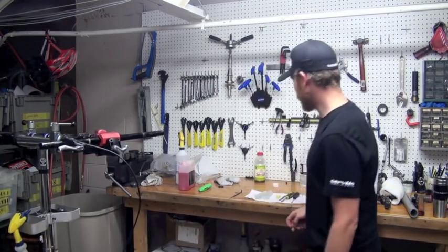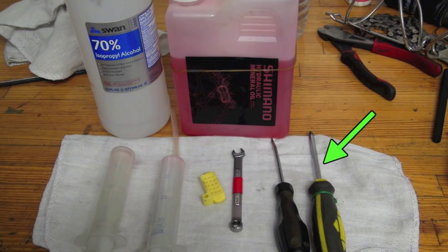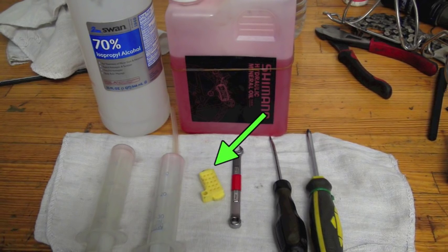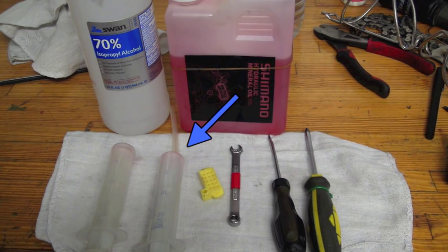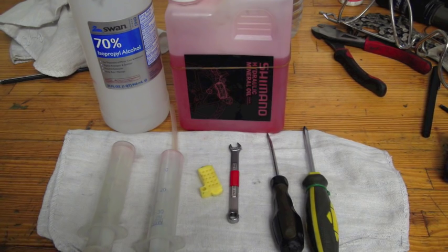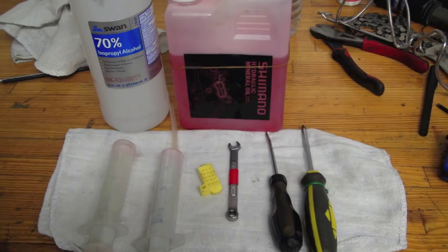The tools you need for this particular job are pretty simple. We're going to start with a flat Phillips head screwdriver, a 7mm box wrench, a Shimano disc brake spacer, and two syringes — one with a hose to attach to the bleed nipple — and some Shimano mineral oil. I really recommend Shimano mineral oil for Shimano disc brake systems. It's designed to work with it and offers the best performance.